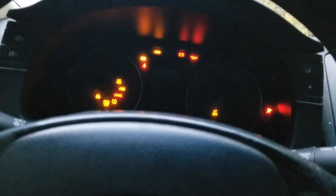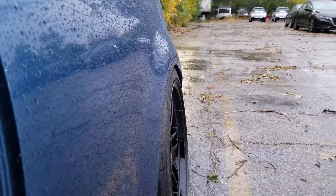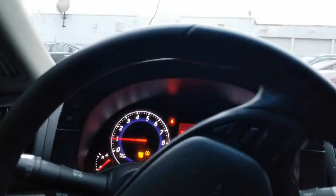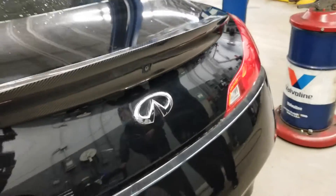I just got a new car. I'm scared of driving it. I don't want to mess it up. I don't even know how to turn on the wiper. How far is it? Shut up, I'm trying to make a video.